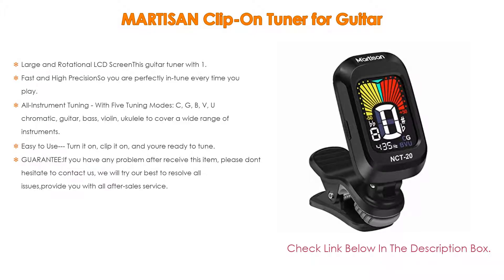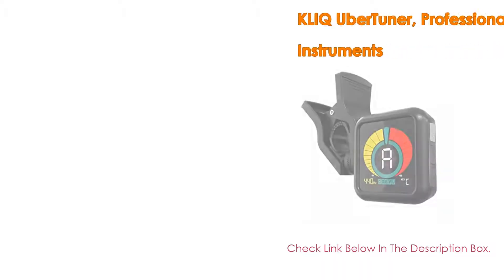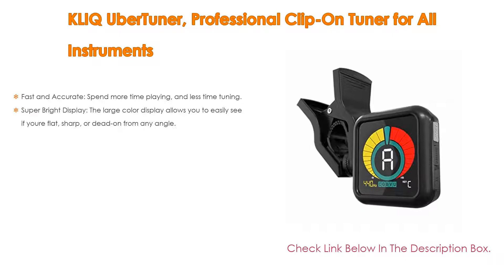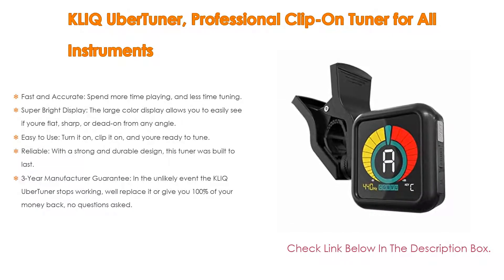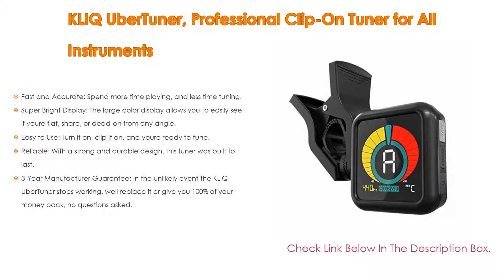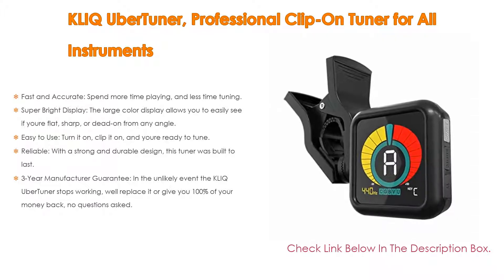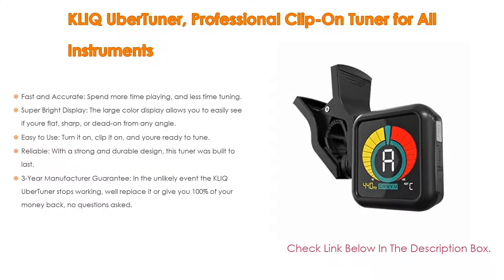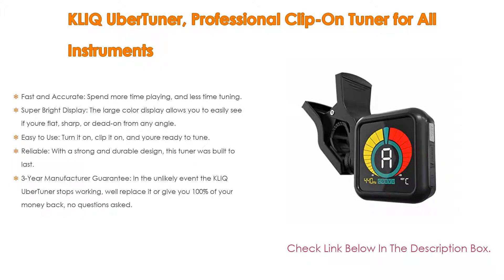Number 4: Based on user ratings, the Kliq UberTuner professional clip-on tuner for all instruments comes in at number four on our list. It is fast and accurate — spend more time playing and less time tuning. The UberTuner's advanced microprocessor and highly sensitive piezo sensor will ensure your instrument is accurately tuned in a flash. The large color display allows you to easily see if you're flat, sharp, or dead on from any angle, with three points of adjustment so you can position the screen any way you like.